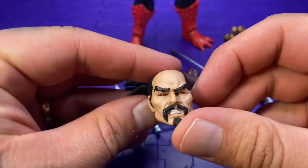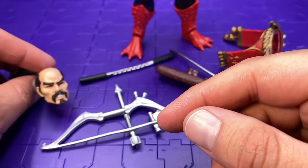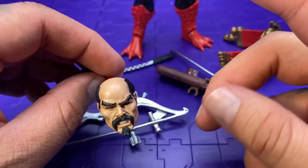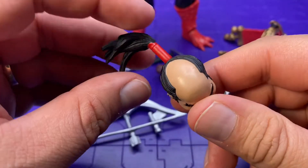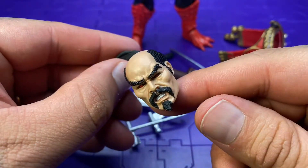And the extra head — I'll never display him with his head, even though I do like the eyes. I'll save that for later. But I really do like the head sculpt, even though I'll never use it. It's a little sloppy on the painting, but otherwise I really do like this head.